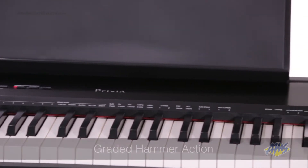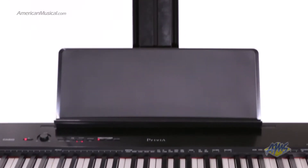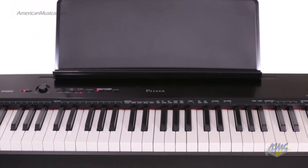The keyboard has graded hammer action. On the low side, the tension is harder and gets gradually softer as you get higher up the keyboard. This does a really nice job of emulating the action of a real piano.